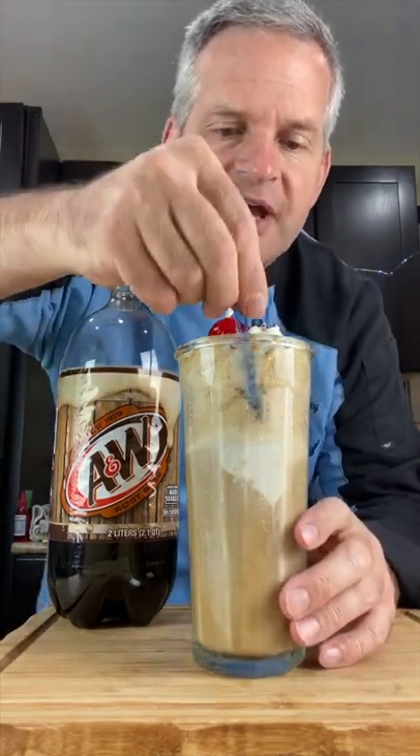Now it's time for your taste test. We can drink it — so good — or dig down in there with our tiny spoon.